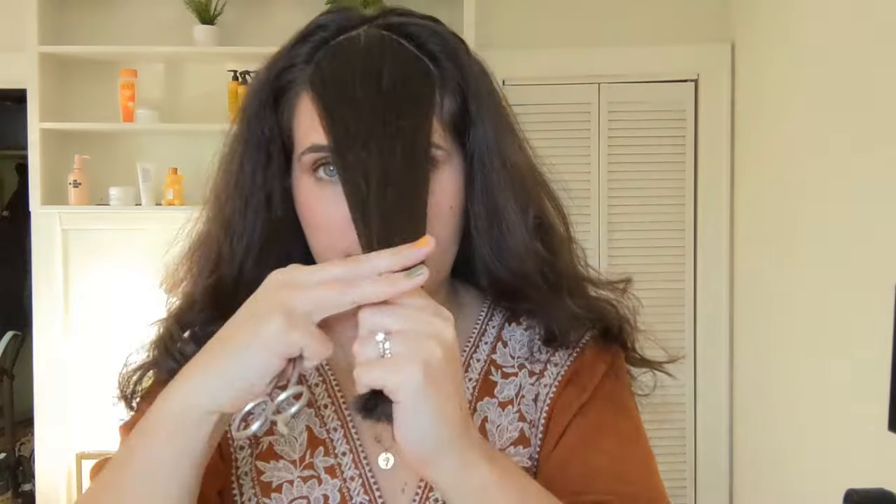Then I twist my hair and pull it straight down and cut. If you want shorter bangs you can cut off more; if you want longer bangs like what I'm doing, you cut off less. Twist it again and I'm going to cut in to avoid blunt ends.